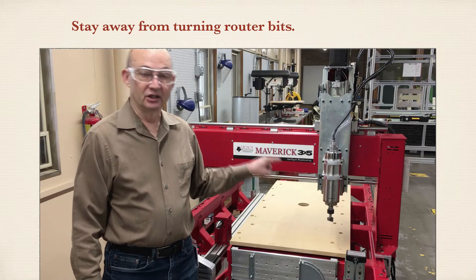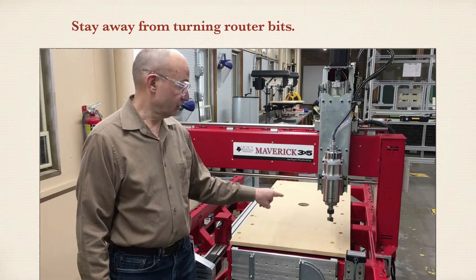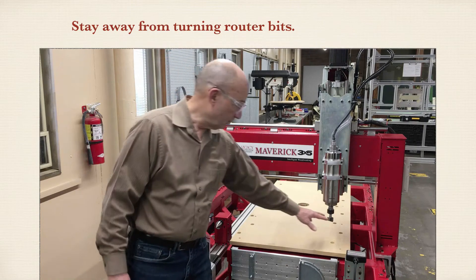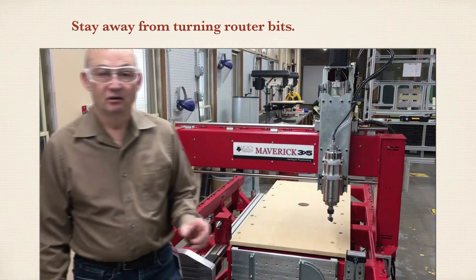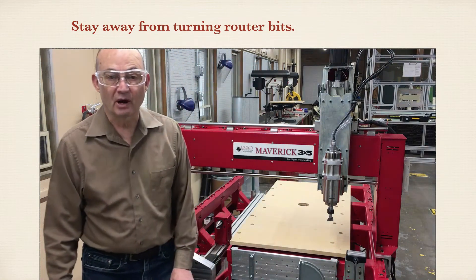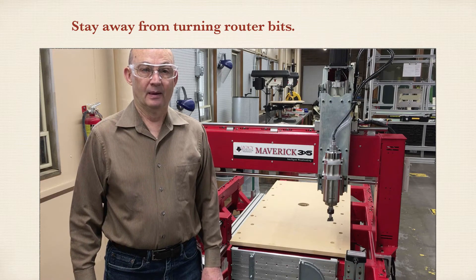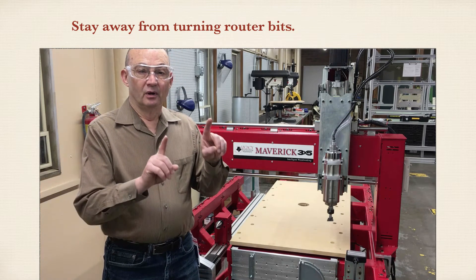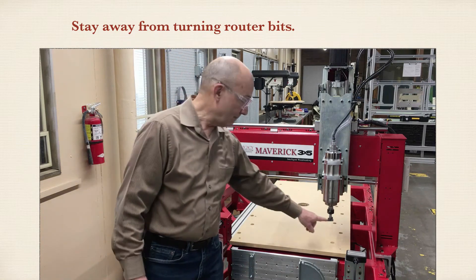The router bit is the thing that you want to stay away from the most. These are sharp, powerful, and fast. To explain that further, let's do a little math. Assume we have this router bit — an inch and a quarter surface planing bit in the spindle. The spindle can spin at 24,000 RPMs. This means the outside edge of this bit is traveling at 94,247 inches per minute. Let's assume you had a hoodie tie that was 12 inches long — it'll take only 0.127 milliseconds for the tie to be wrapped up in this bit.